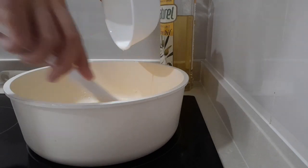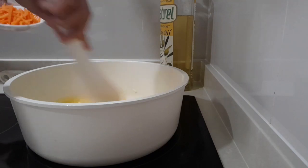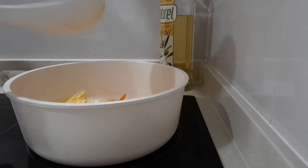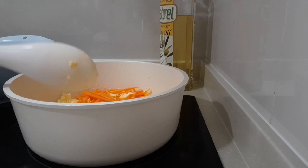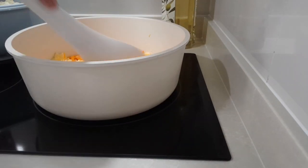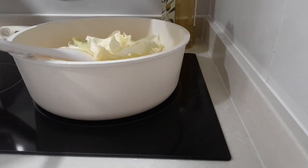Then we put in the beaten egg, mix like that, and before we add the chopped carrots. Just mix well, then add the cabbage.